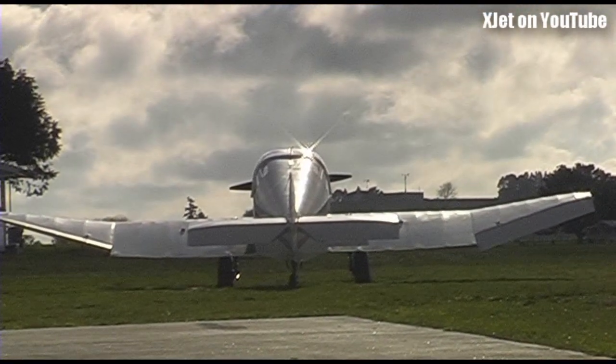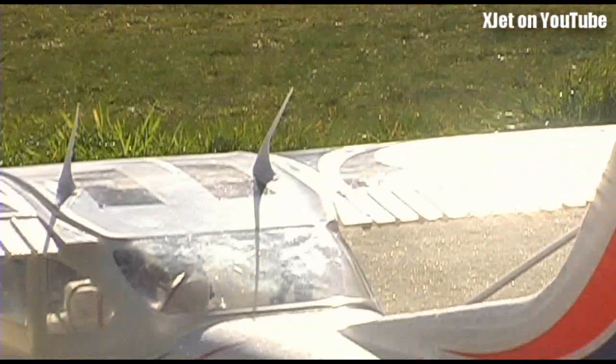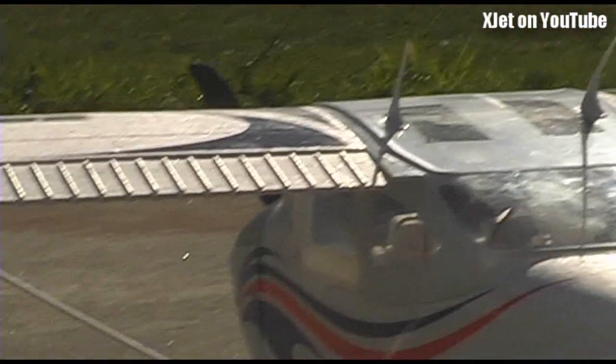It's time for the XJets RC Plane of the Week, and this week we're going to be looking at the HobbyKing Cessna 182 Skylane.